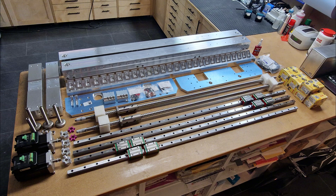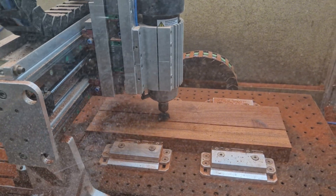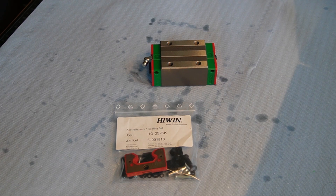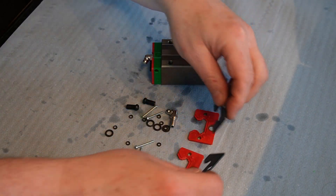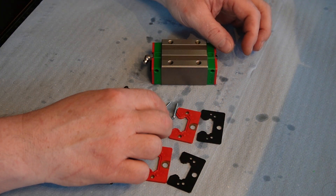But before I start the assembly, there are a few things to prepare, like the linear bearing blocks. When you have an open rail design and chips can fly onto the rails, or when your woodworking router does not have good dust collection, I highly recommend adding extra seals to the blocks. Most brand manufacturers offer a variety of extra seals depending on different exposures. I went with the medium dust protection, which is basically a double seal with a metal plate. The kit includes new seals, longer grease points and plugs, longer screws, and lots of little spacers.